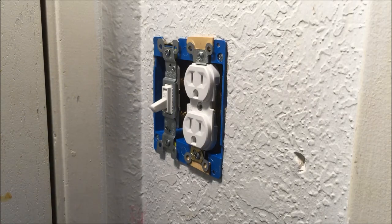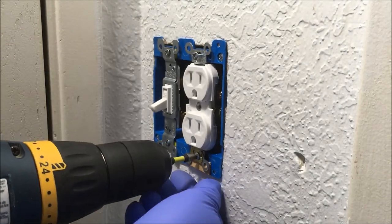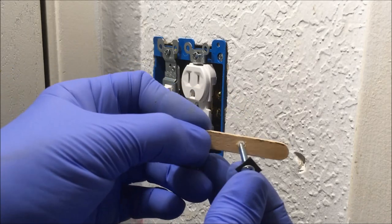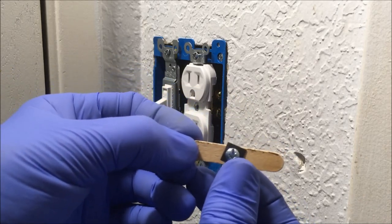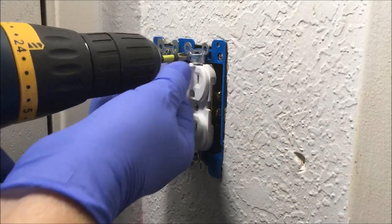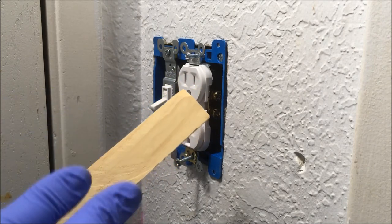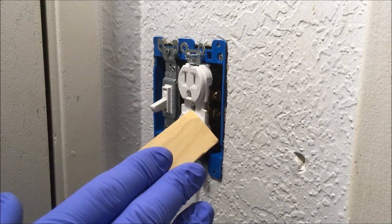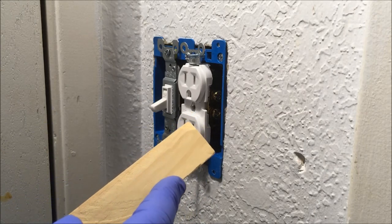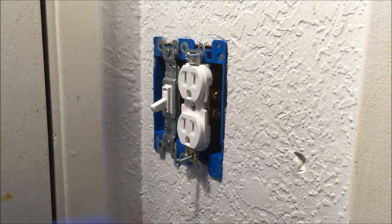Most of these items I'll show you, you have around the house. If you use a popsicle stick and you want to drill a hole through it to put the screw through it, use a drill bit that's 5/32nds. You can also use a paint stick just like you would a popsicle stick, with a hole in it or not. Use a utility knife or a hacksaw to cut the size you need, then put it behind the ears of the outlet or light switch.